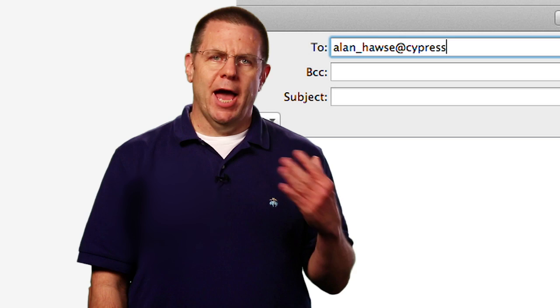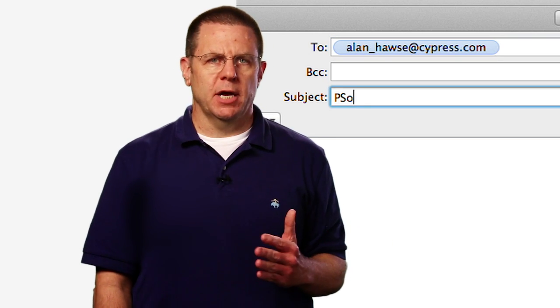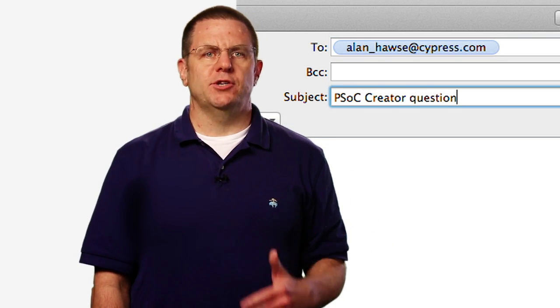If you have questions about PSoC Creator, or PSoC in general, or if you just want to chat, you're welcome to email me at alan_hawes@cypress.com and I will make sure your questions are answered. I actually read and respond to all of these. Please send me a question if you have a problem and I'll help you deal with it.